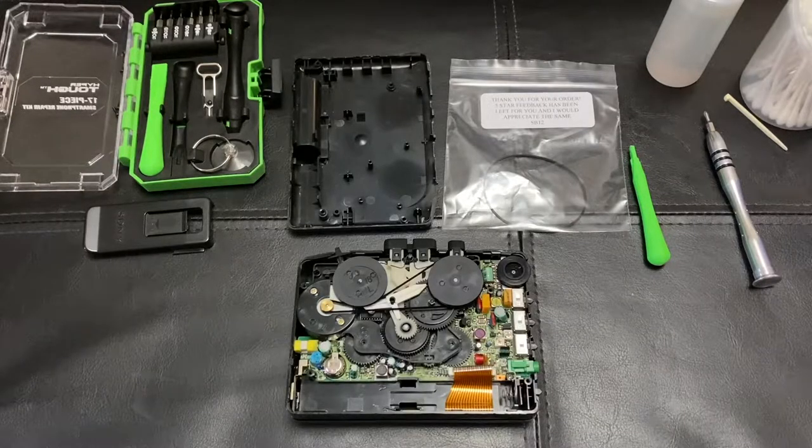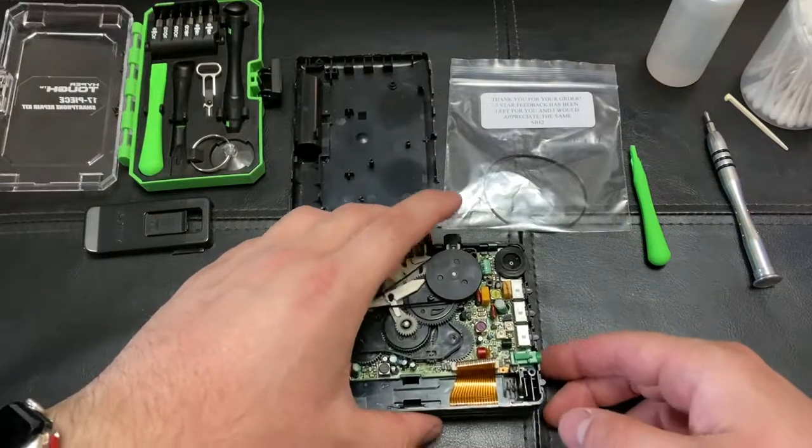Hey everyone, this is Mr. Everything and today I have a really interesting topic. I wanted to talk about one way that you can fix a Walkman if it's not playing tapes — and hopefully when I flip this over it doesn't all fall apart.